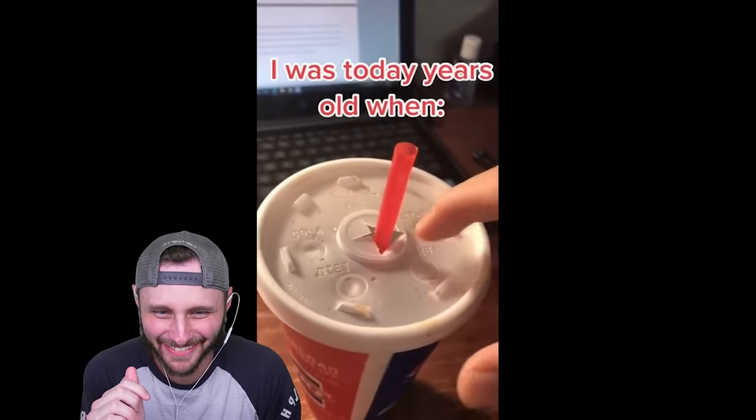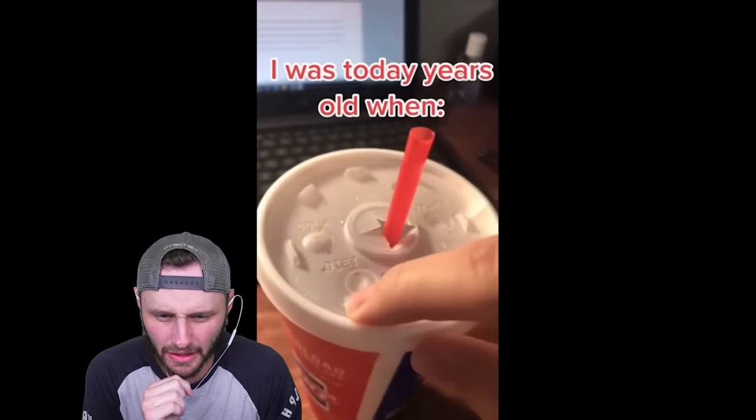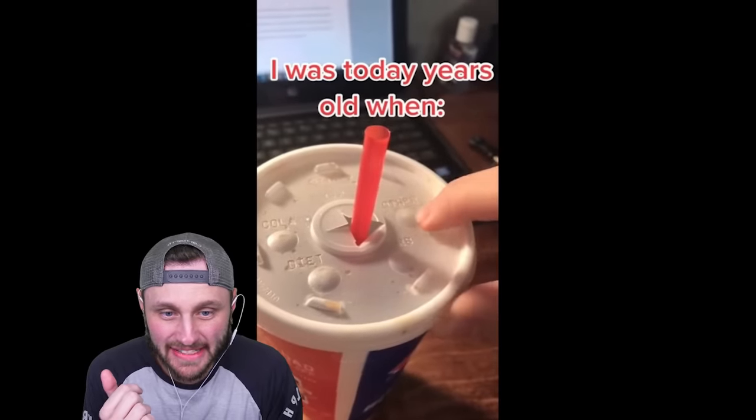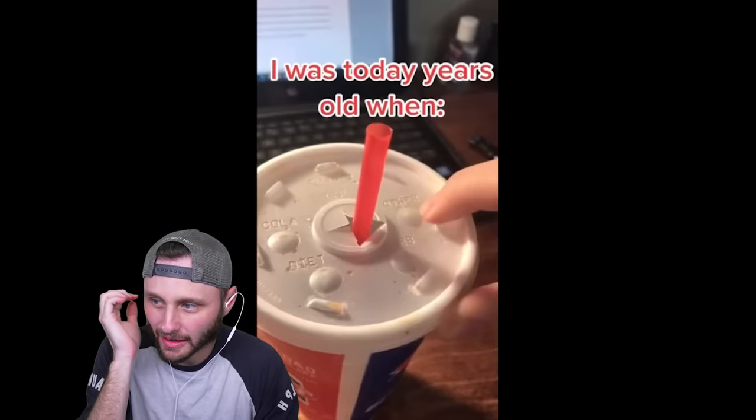Let's uncook — greatest thing we ever did was get him out of the kitchen. I used to do that all the time. Oh yeah, I still do. What? Hello? It's a reset button. It's Control Z for a lid. What is happening? They could use that cup for years.